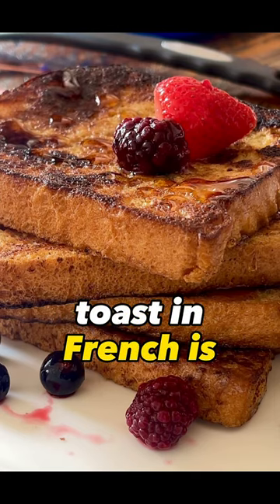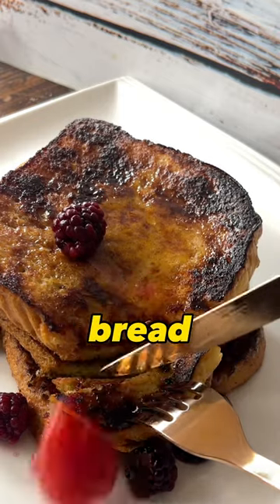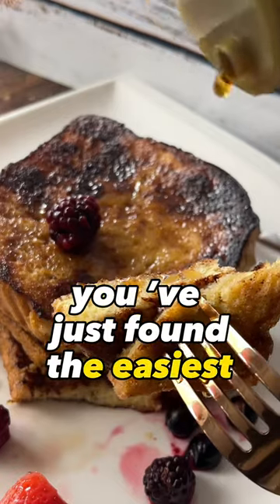Did you know that French toast in French is pain perdue, which literally means lost bread? But don't worry, you just found the easiest recipe for it.